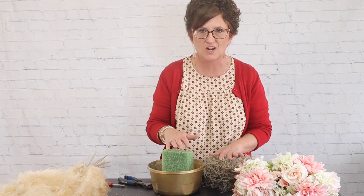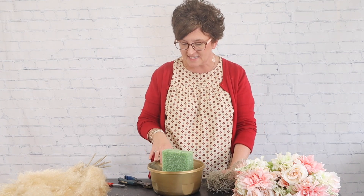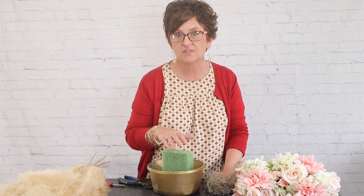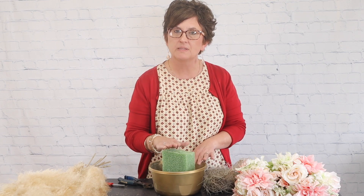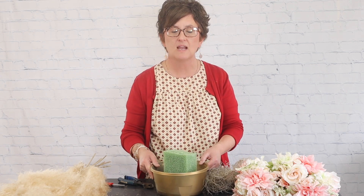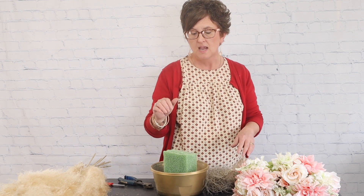We use plaster of paris a lot, but I used cement today since that's what I had on hand. I love that the cement is heavy — it gives plenty of weight so when the arrangement is sitting outside on the barrel, there's no worry about it blowing over.